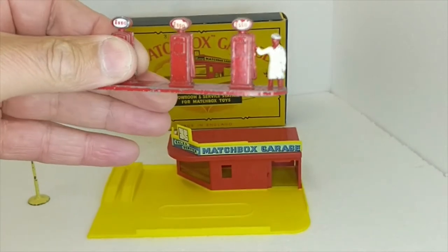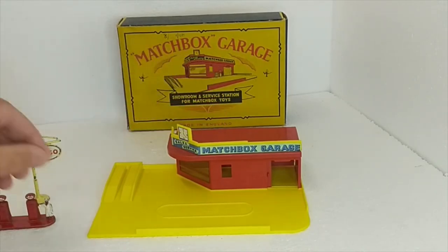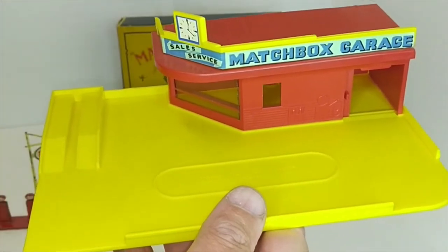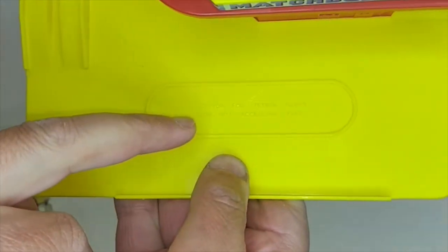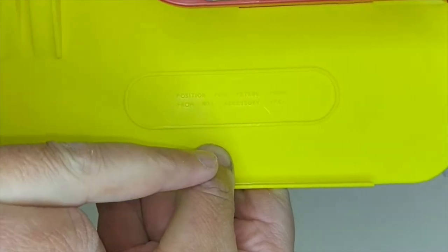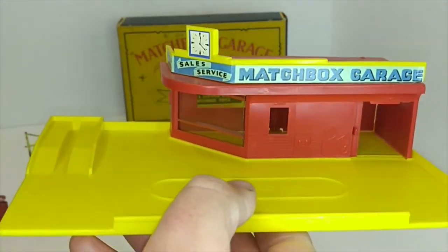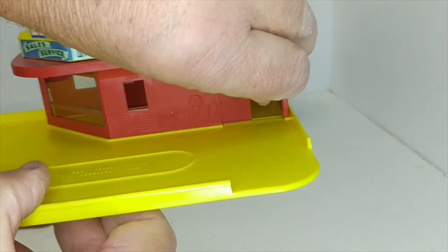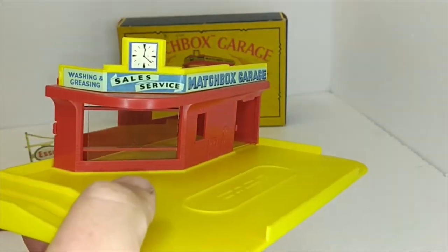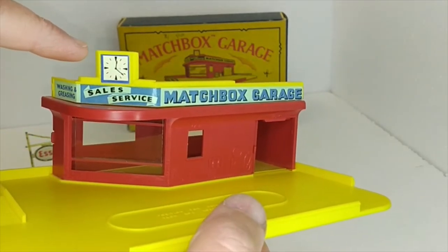The little chap is still smiling after all these years — it's very lonely though, he's been waiting so long and still nobody turns up for petrol. The garage itself has the forecourt there for turn-ons and turn-offs. There's a printed point here that says 'position for petrol pumps from the number one accessory pack.' It has a little servicing ramp on here and a little slider door that opens and closes for the garage to lock up at night. The signage on the roof is all original — washing and greasing, sales, service, Matchbox garage.